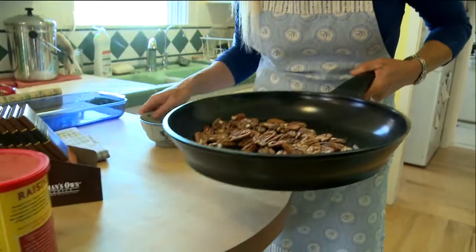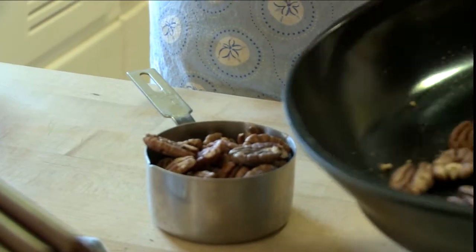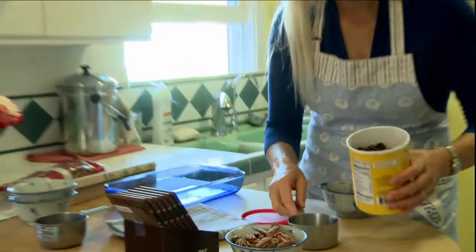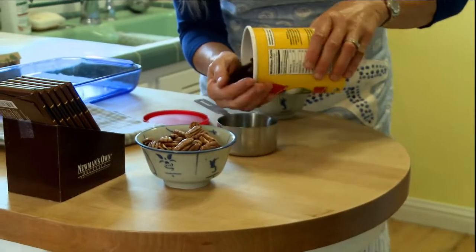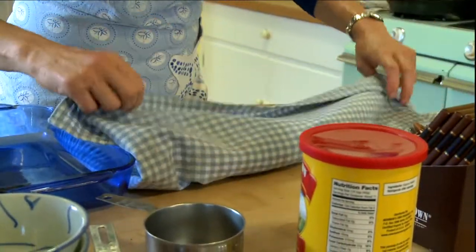I've toasted these pecans and I'm going to measure out a cup, and then we're going to coarsely chop them. A cup of our Newman's Own Organics raisins, and then we do a cup of pretzels, which I'm going to lightly crush.